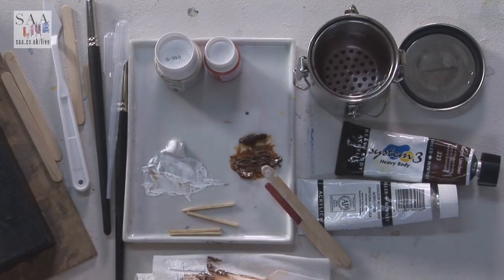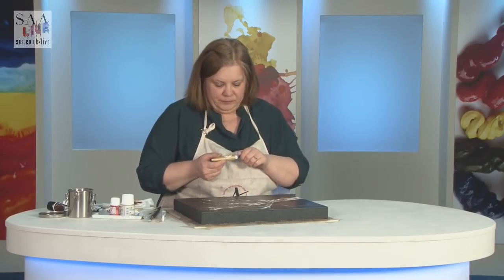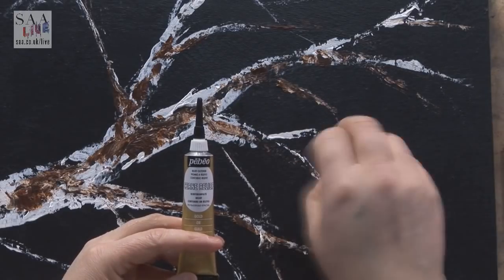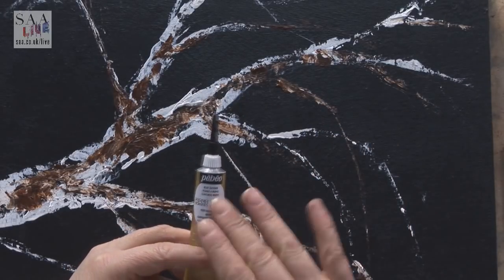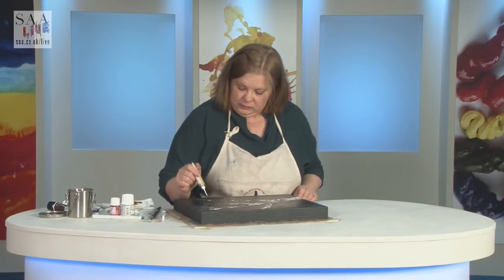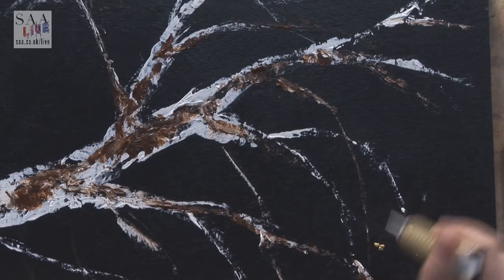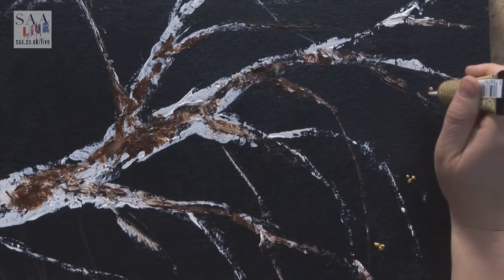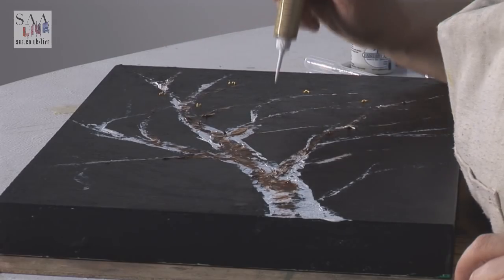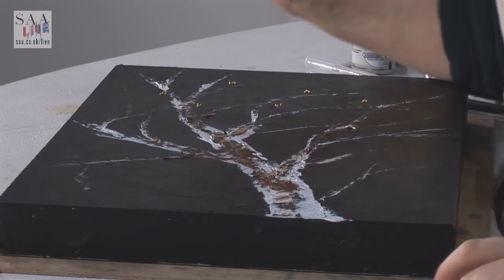The next thing I'm going to use is this Pebeo Cern Relief. This is wonderful stuff — it's great to use alongside the Pebeo paints; you can create an outline and drop in colour. I like it because you can add texture to your painting as it dries raised. This is gold, which is really shiny. What I'm going to do is just put little dots around the painting — it's acrylic-based so it does dry quite quickly, but it may not dry quickly enough, so I think after this we'll take a short break.